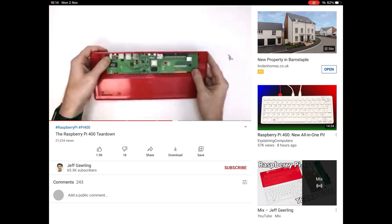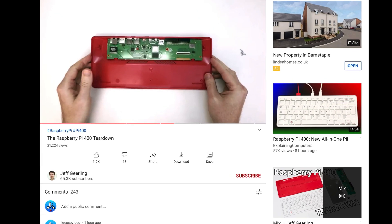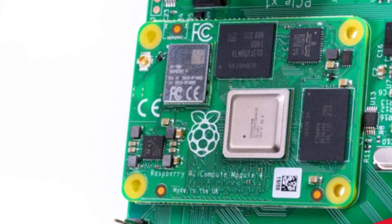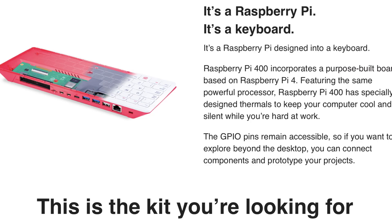Jeff Geerling did a really good teardown. I managed to bump the quality up to 1080p despite being on mobile data, and you can see all the connections on the back. I had assumed it was a compute module clipped onto a board, like an in-and-out board they were talking about before, but it is actually a whole separate bespoke board for this device.